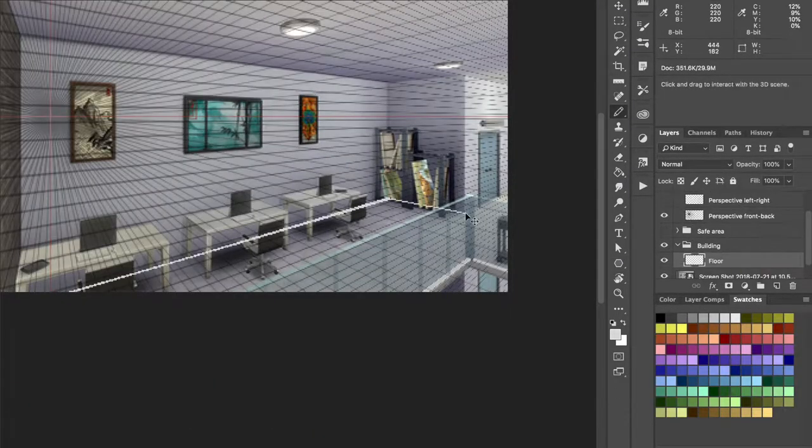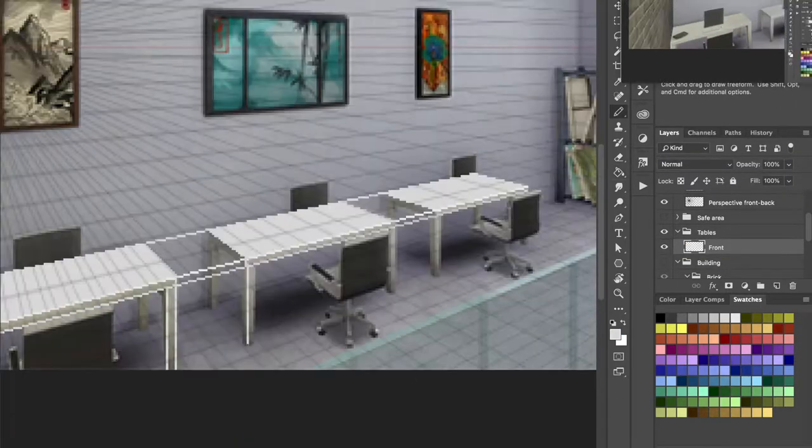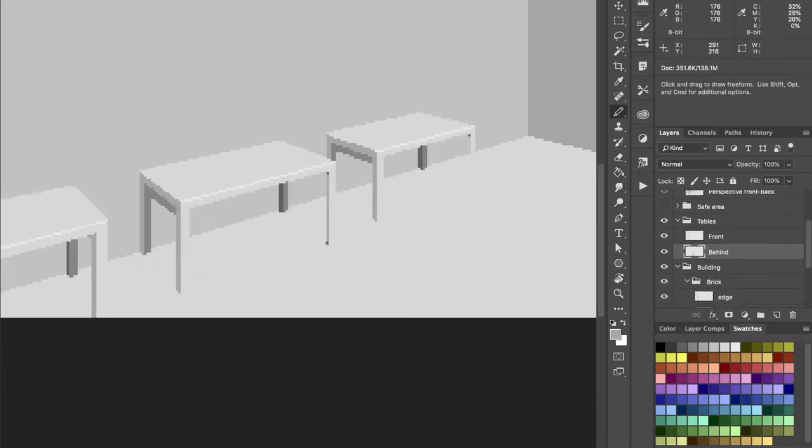RetroNator headquarters is part of this meta game where you can learn about Pixel Art Academy, and it also hosts all my other kinds of projects.